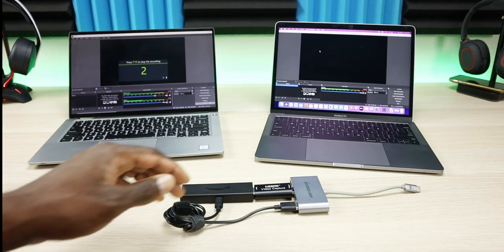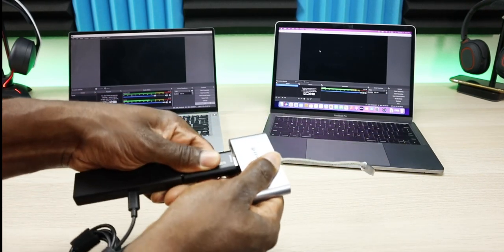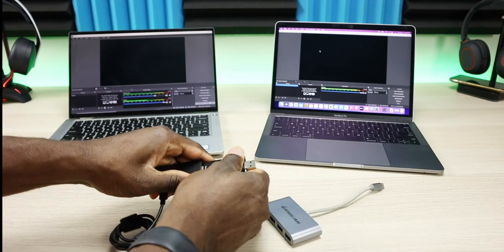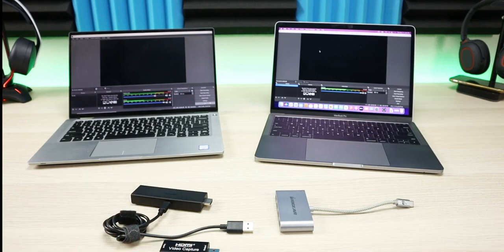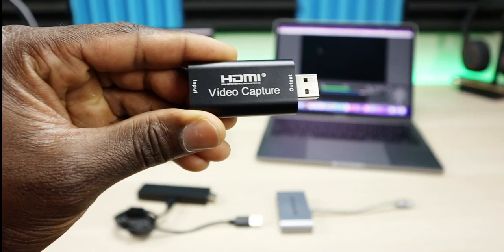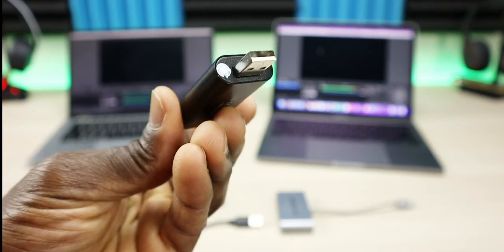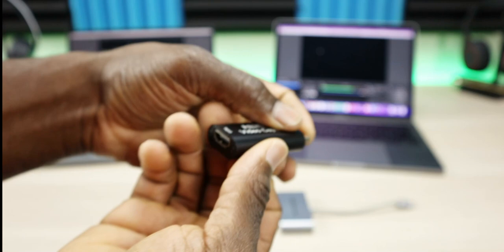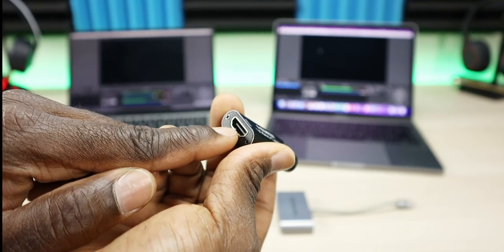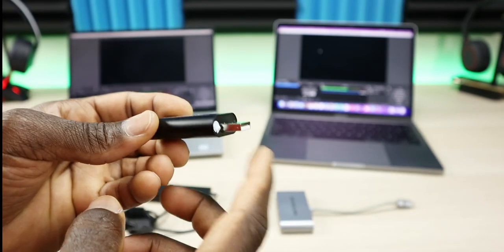Let's start with the hardware setup. I'll unplug everything and break it down. You will need a couple of things depending on what kind of PC or Mac you have and what ports are available. One thing you definitely need is an HDMI capture card. It has USB-A on one end and HDMI in on the other — you plug your streaming device into the HDMI end and plug the USB into your PC.